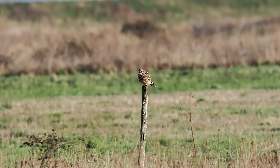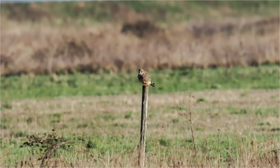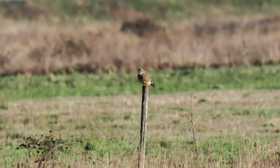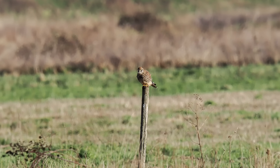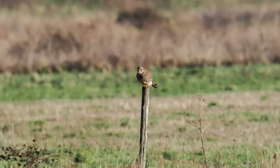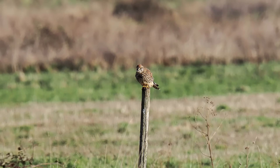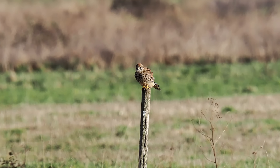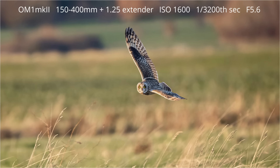One thing photographers tend to complain about when using a long telephoto lens is that images are not sharp at the full focal length of the zoom. I think it largely boils down to expectations. If a bird is virtually on the other side of the field, even with a long telephoto lens the bird will be too far away. When the photographer then crops into the image by a large percentage and says the lens is not sharp, it's not so much that the lens isn't sharp — it's that they're expecting too much out of a heavy crop. To get the best quality you still need a reasonable sized image in the frame.